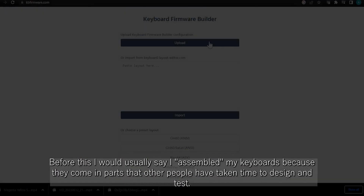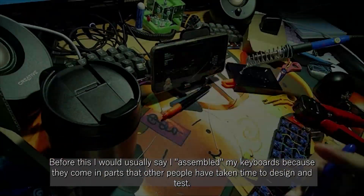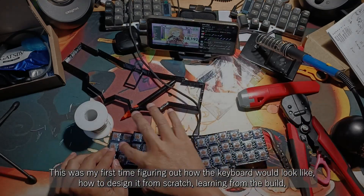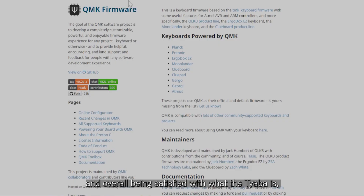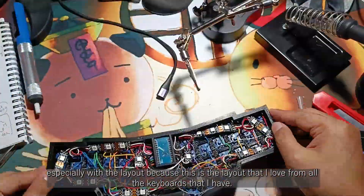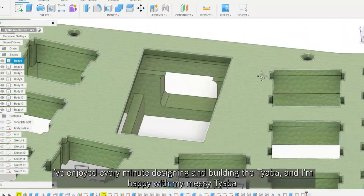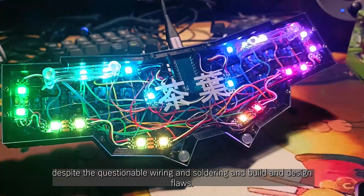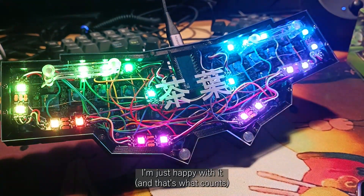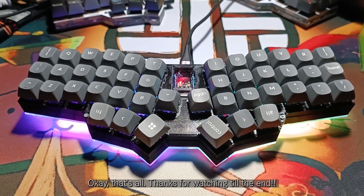Before this, I would usually say I assembled my keyboards because they come in parts that other people have taken time to design and test. This was my first time figuring out how the keyboard would look like, how to design it from scratch, learning from the build, and overall being satisfied with what the Chaba is — especially with the layout, because this is the layout that I love from all the keyboards that I have. I've enjoyed every minute of designing and building the Chaba, and I'm happy with my messy Chaba despite the questionable wiring, soldering, build, and design flaws — but I'm just happy with it. Thanks for watching this very long video till the end!